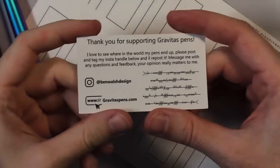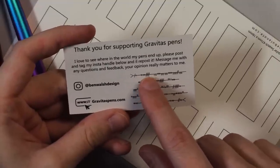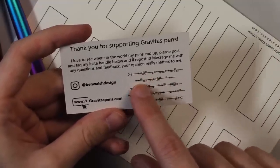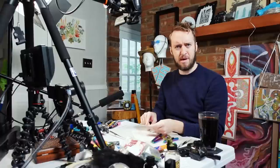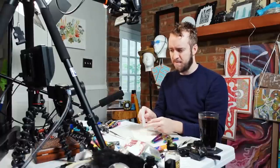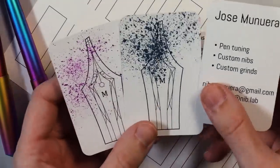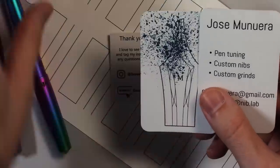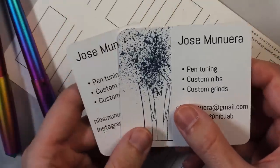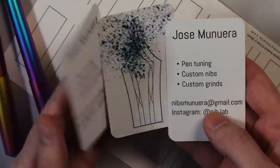Some people in a past video pointed out what type of script was on the pen — I looked it up, learned a bunch about it, then promptly forgot. But it's some sort of Irish thing, I think, and it says stuff. Go check them out. These pens are apparently also custom tuned by Jose Munoera — pen tuning, custom nibs, custom grinds.